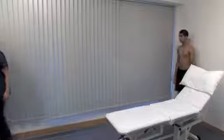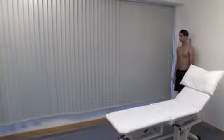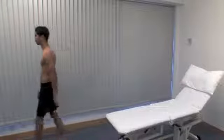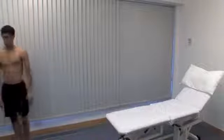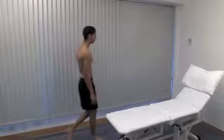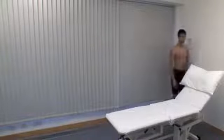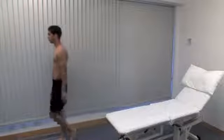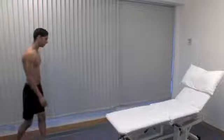Ask the patient to undress and stand in front of you. Ask the patient to walk ahead in a straight line for several steps, turn around and walk back. Watch from both in front and behind, looking for smoothness and symmetry of the gait.